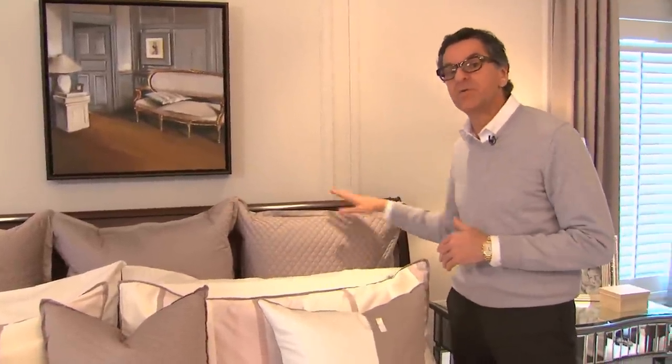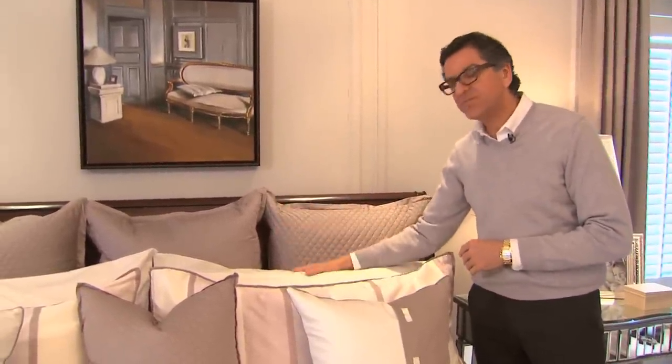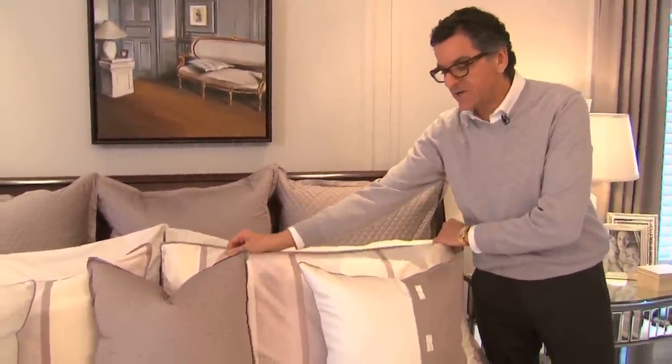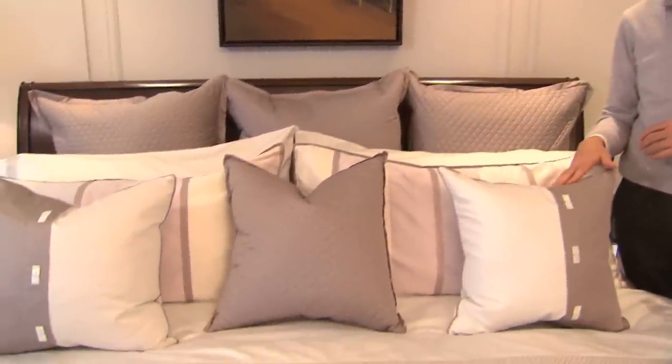On a queen and double, you would put two. We have our king-size pillows, which is our sleeping pillow and our decorative pillow. On a queen or a double, you would use a standard; on a king, you use a king-size. I like to put the sleeping pillow behind the decorative pillow because when it's wrinkled, you don't notice it. Decorative pillows in front — one in the center and one either side on a king, two on a queen or a double.